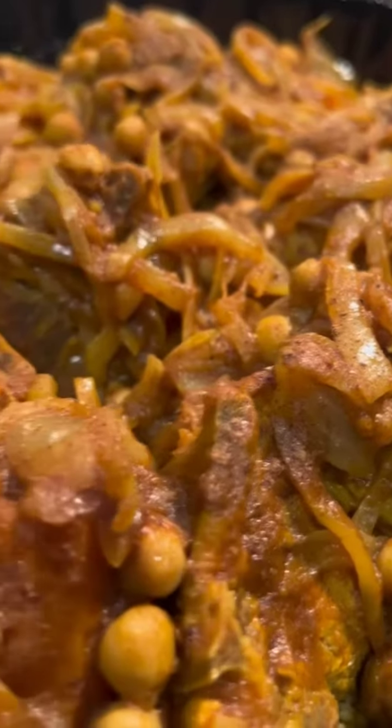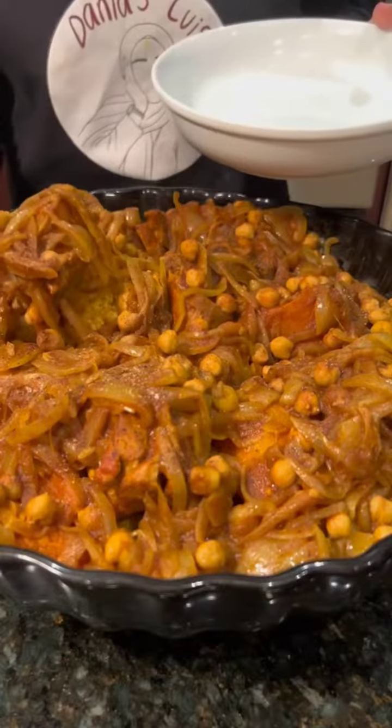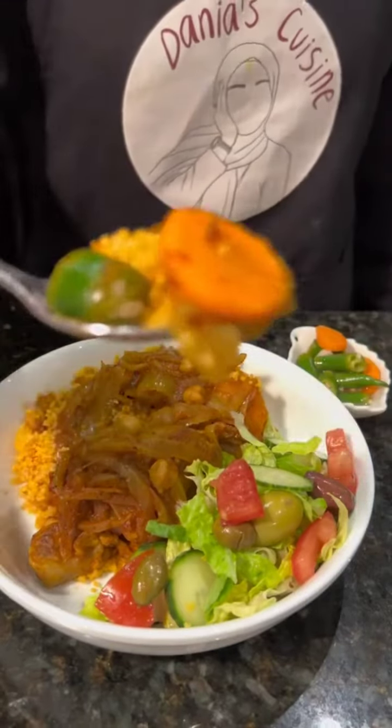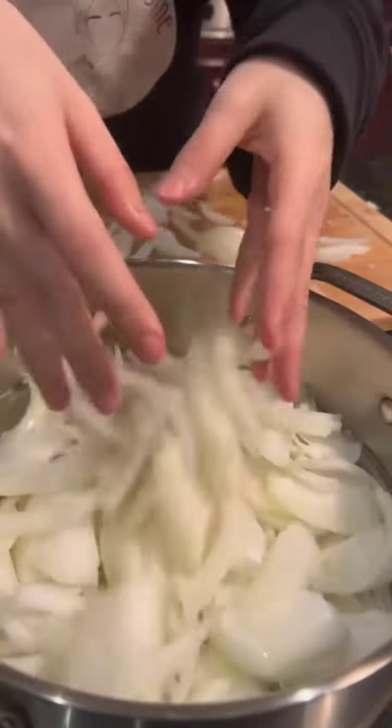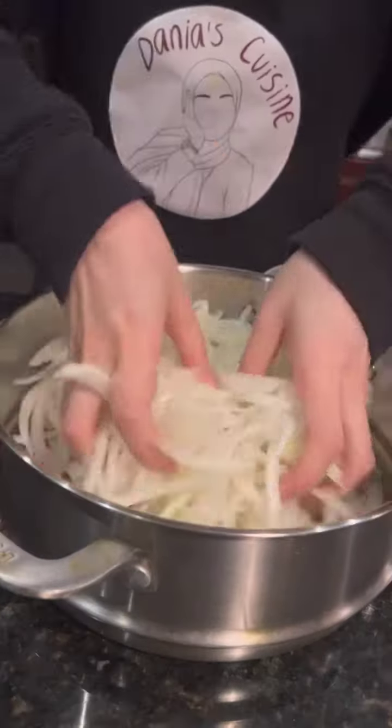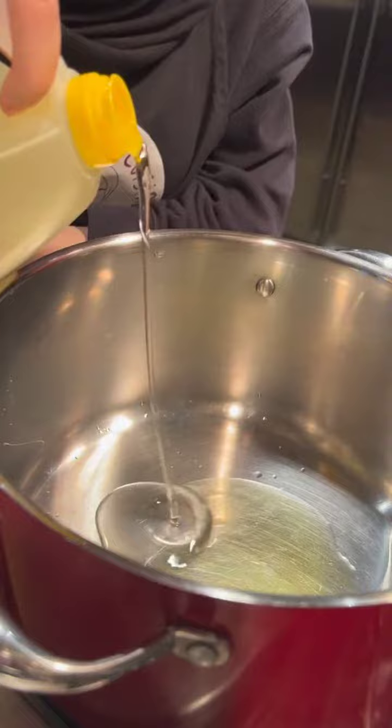Today we're making a highly requested recipe: Libyan style kusksi. It's a very involved recipe with a lot of different parts. Slice a lot of onions, making sure no pieces are stuck together, then mix them with a pinch of salt and set them aside to be steamed later for the sauce.